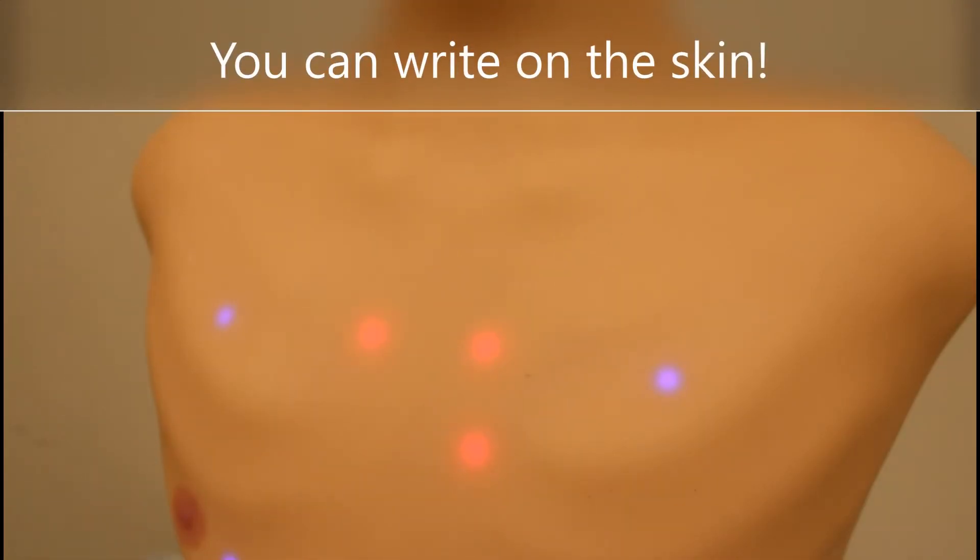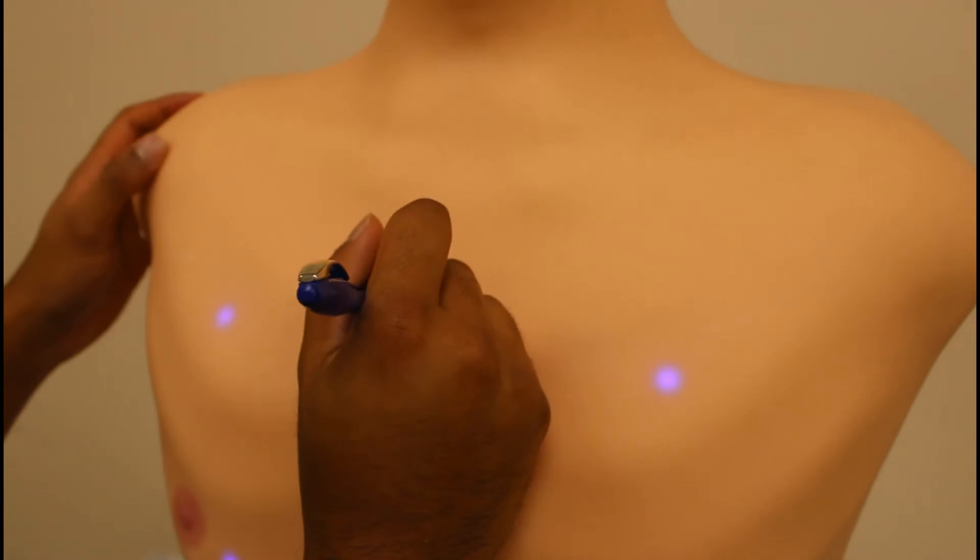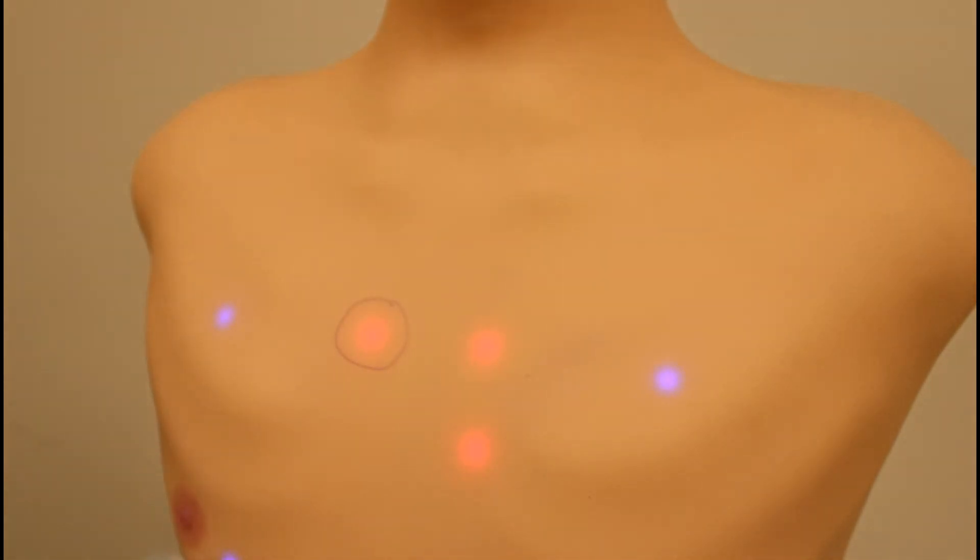MedVision has its own customized skin. Our skin allows you to write with anything on the mannequin, and it also allows you to clean and wipe off the marks. A little rubbing alcohol and everything is gone.